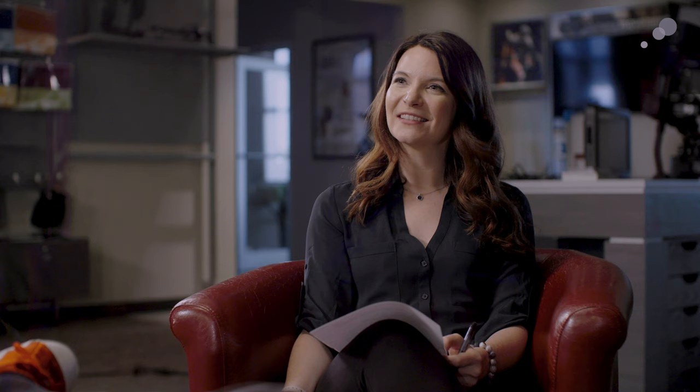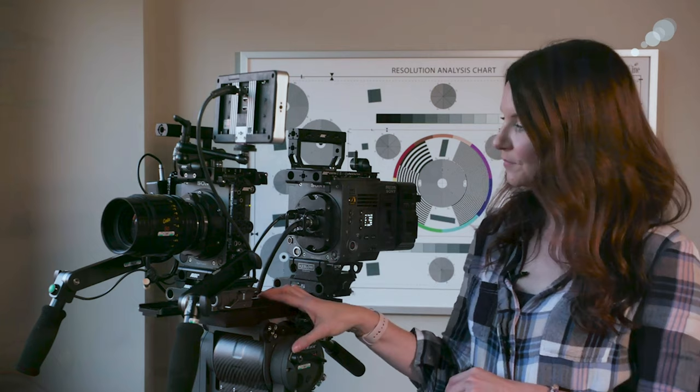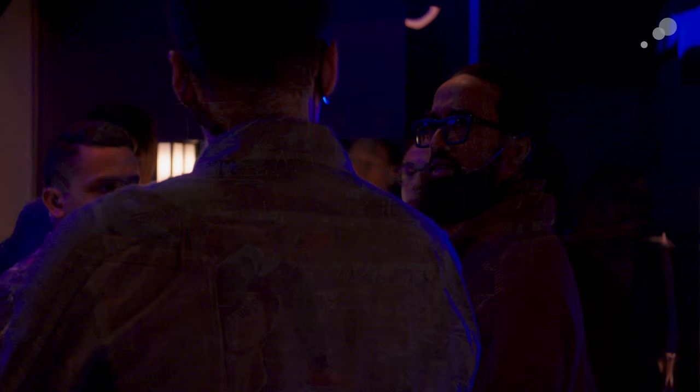I use the Sony extension block for specialty shots — if I need to get behind bookcases, tight car work, stuff like that. It's absolutely amazing because you can make adjustments on the fly really fast, it has a smaller footprint, and it's much safer. If an actor is driving, it's better than a full camera rig, and the operator can still wear a seatbelt. When everyone gets the hang of it, it works out to be a great tool.